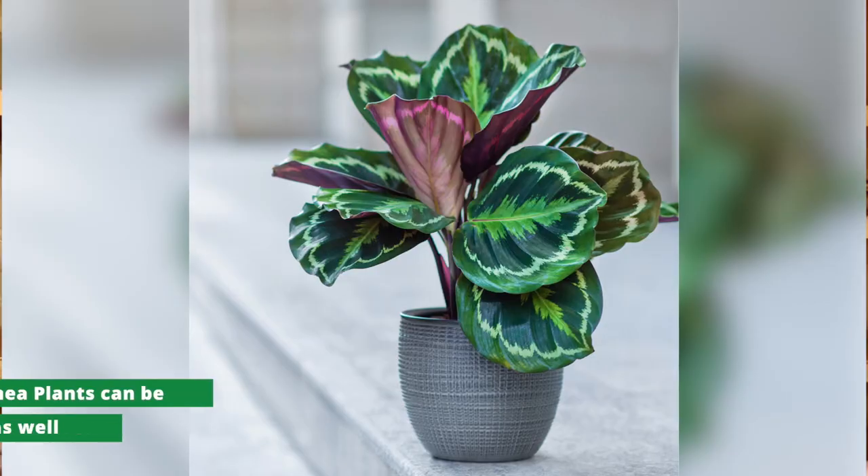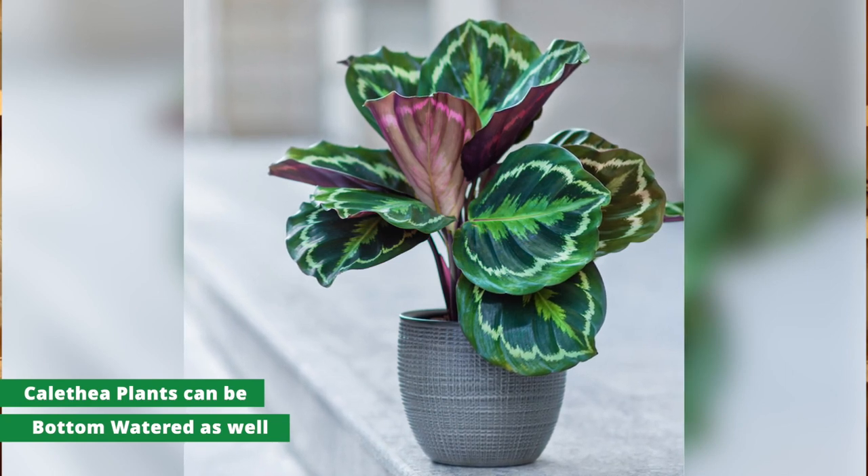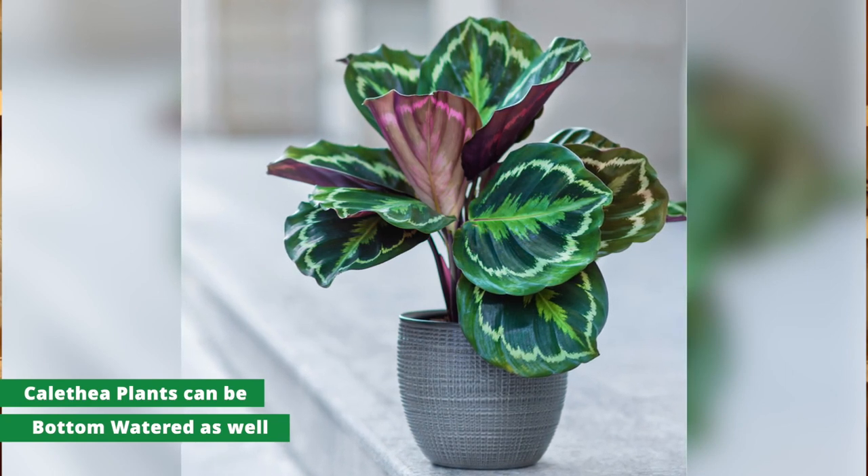Calathea are the same way. I bottom water all of my calathea, actually with a wick, so they're constantly sucking up all the water they need and stay pretty moist. Those plants are pretty different than a fiddle leaf fig. A fiddle leaf fig really likes to be dry, likes a barkier soil, and likes to dry out in between waterings — so that's one of the reasons bottom watering might not be the best method for a fiddle leaf fig.